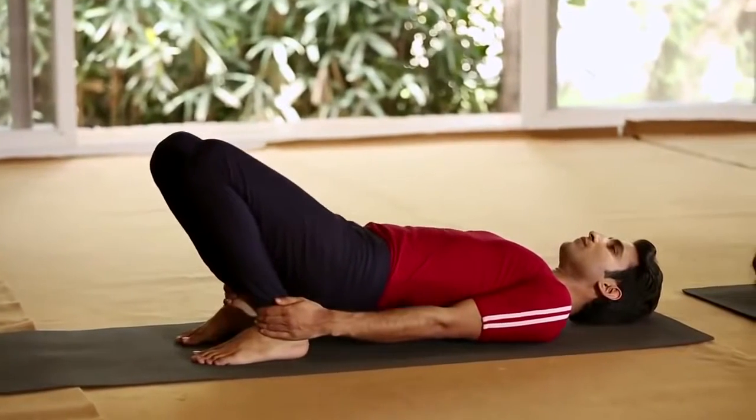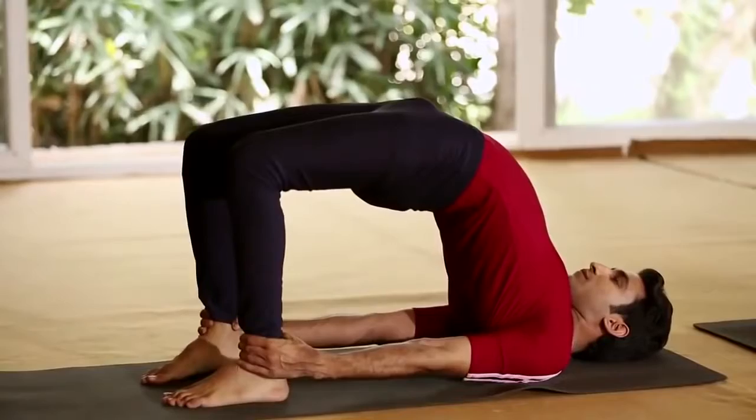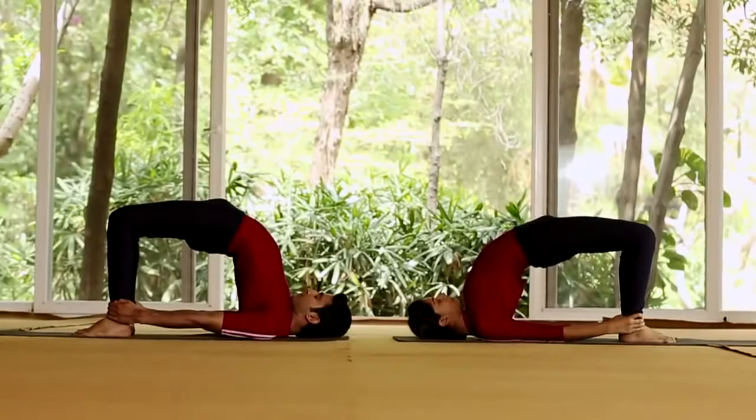Inhale. Slowly raise your buttocks and trunk up as much as you can to form a bridge. Remain comfortably. This is the final position.